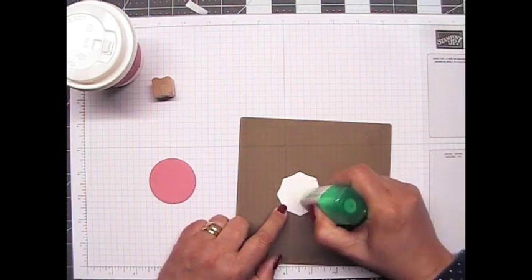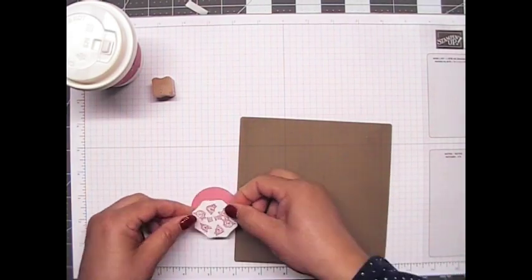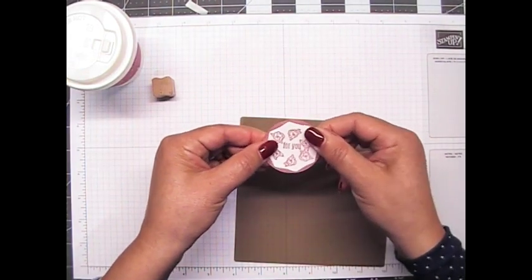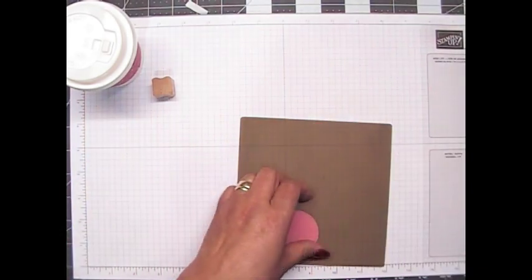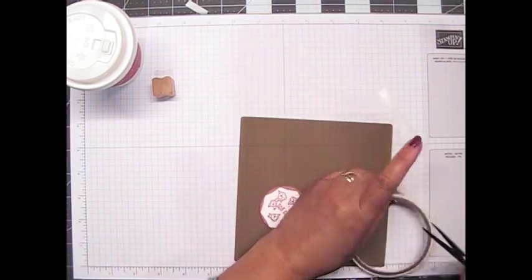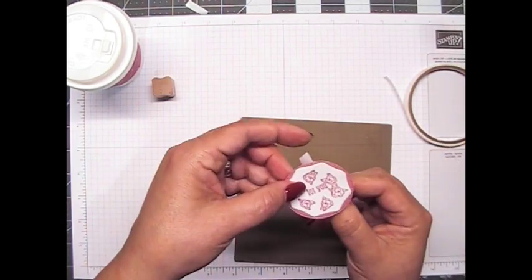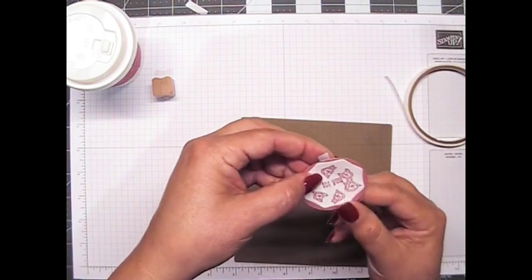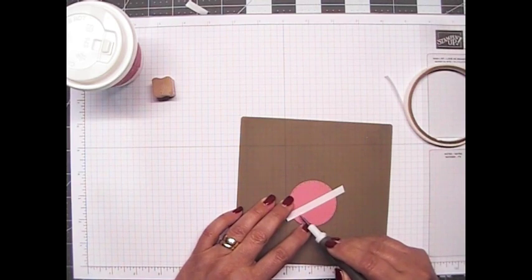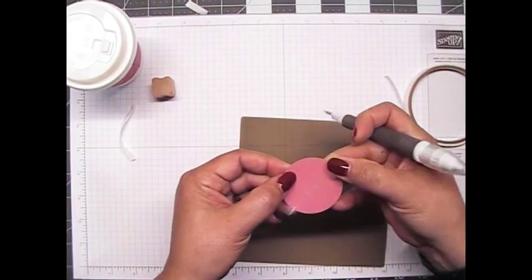A little bit of glue right on the back of this, flip that over, and we will put this down. I think I like that a lot better. Now I'm going to be using some Tear and Tape on the back of this — let me cut a piece here, and I need it to go straight up and down on the '4U'. I'm going to remove the backer paper — I know I have a little bit too much but I'm just going to fold it back on itself.